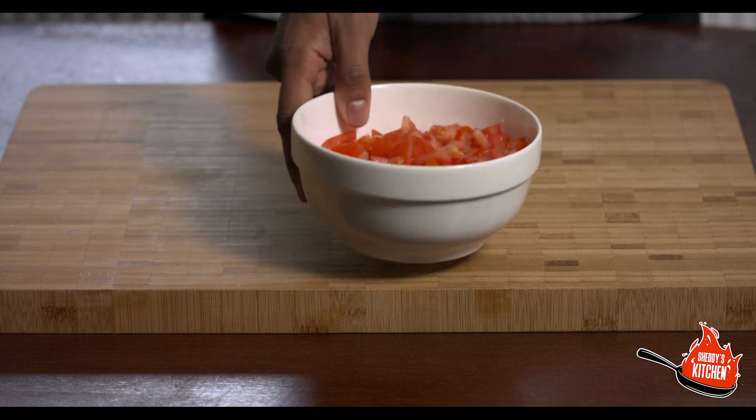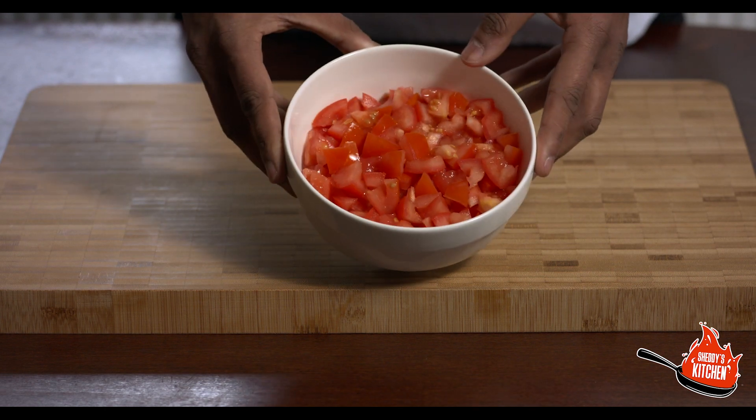You need three medium-sized tomatoes that have been chopped as well. We've got a bit more here because we're making a larger portion today, but for yours — serving four to five people — you only need three medium-sized tomatoes that have been chopped.